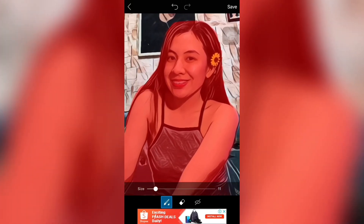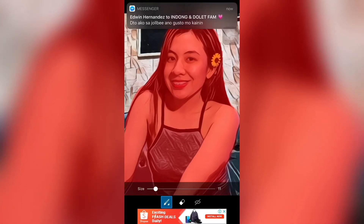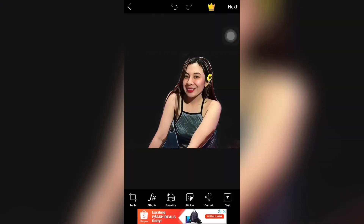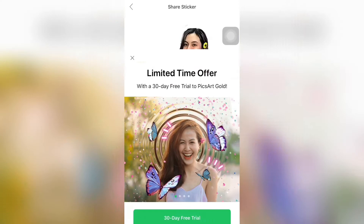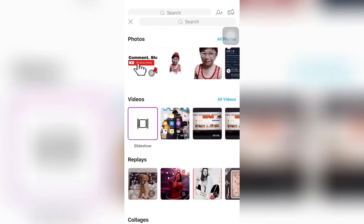Ayan. Okay na sya. Okay na siguro yan. Kasi nga katamad na mag-cut out. Ayan. I-save na. Tapos, pinutin mo yung next. Ayan. Sige. X nyo lang yan. So, nagsave na sya into sticker. So, pinutin nyo yung done.